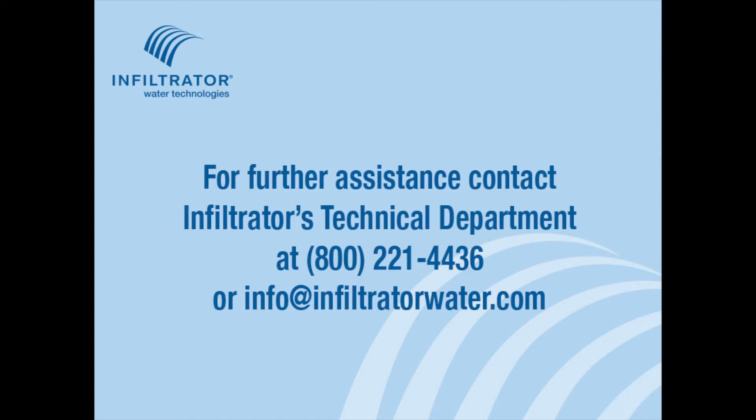For further assistance, contact Infiltrator's Technical Department at 800-221-4436 or info at infiltratorwater.com.